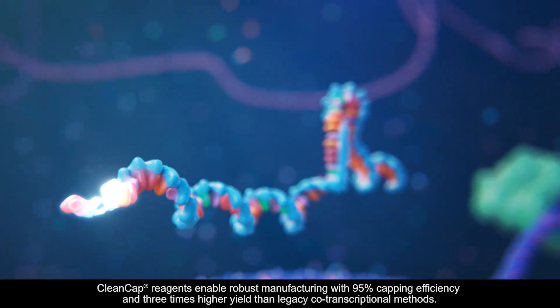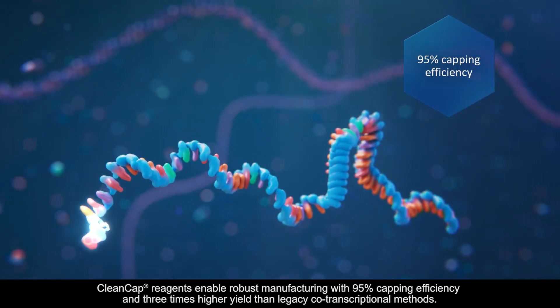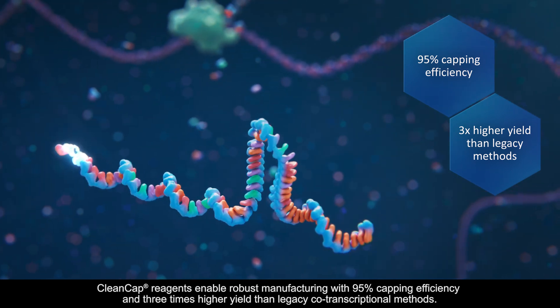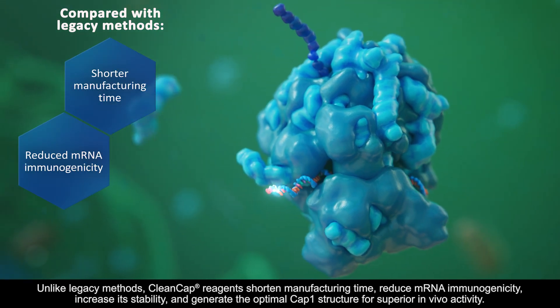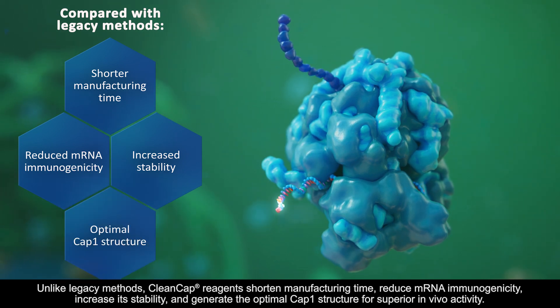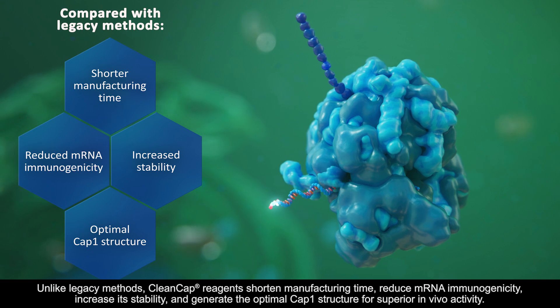CleanCap reagents enable robust manufacturing with 95% capping efficiency and three times higher yield than legacy co-transcriptional methods. Unlike legacy methods, CleanCap reagents shorten manufacturing time, reduce mRNA immunogenicity, increase its stability, and generate the optimal cap 1 structure for superior in vivo activity.